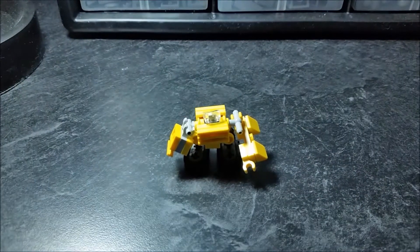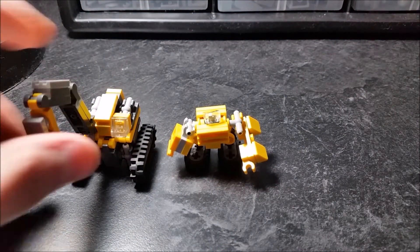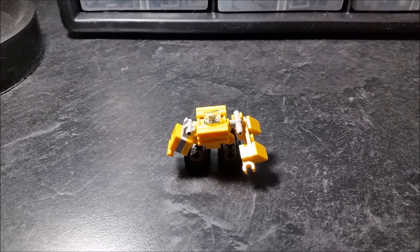I'll just do another size comparison. Here he is with Extend in his crane mode. He's quite a small robot.